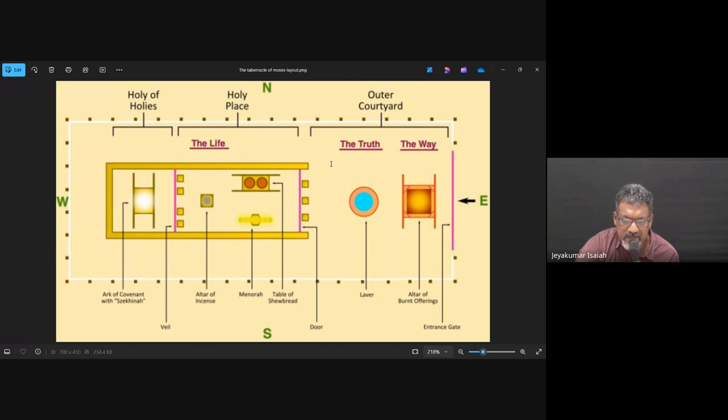So in the inner court, where there is the word and the ministry of the Holy Spirit, we also see the incense — the prayers going up before God. In the life of a believer, this is also something that is to be there, and we see this just before entering into the Holy of Holies.